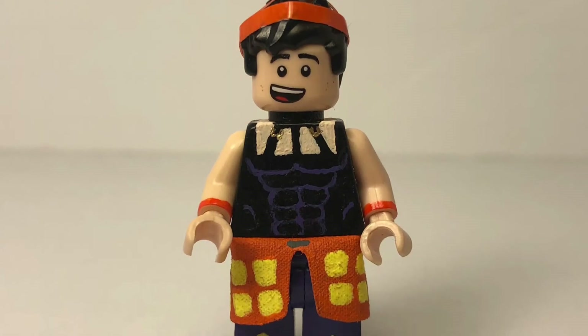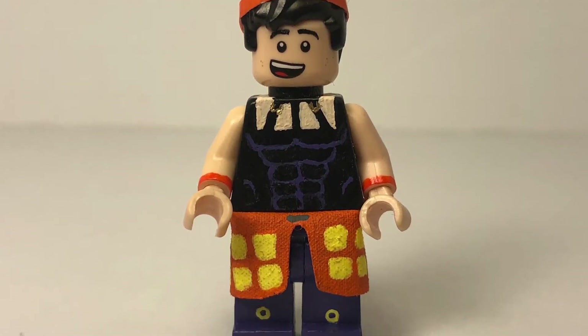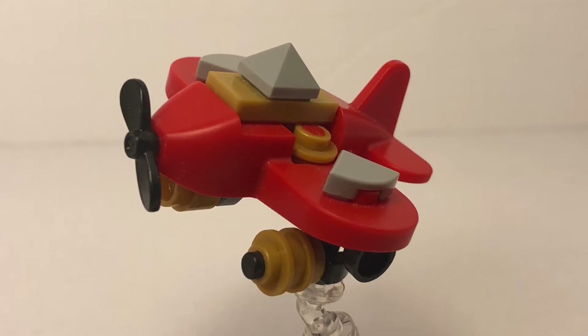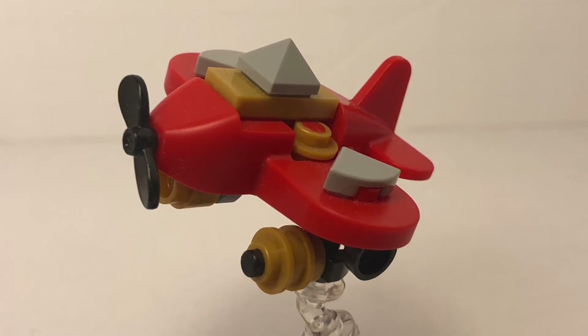This entire Narancia figure I think turned out really great and really captures how Narancia looks in the show. Let's move on to his stand. Here we have Narancia's stand, Aerosmith or Little Bomber, and this is entirely just brick-built and actually purist.